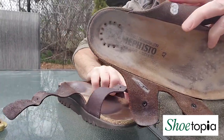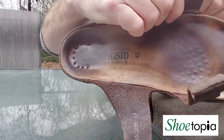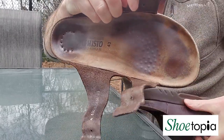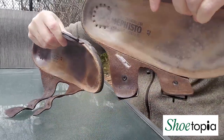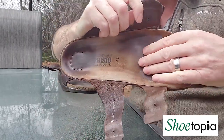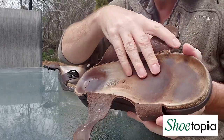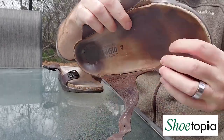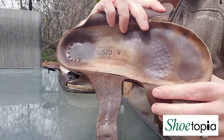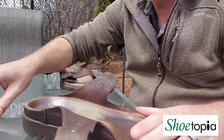Take a look at this sandal. These are my Mephistos — I wear them as house sandals all winter long. That's the before picture, the one I haven't worked on yet, and there's the after picture, the one I have been working on. So if your footbeds, whether it's Berks, Mephistos, Finn Comforts, or anything — if they're suede footbeds and looking a little worn from wear either barefoot or with socks, as this has been through socks for most of this past year...